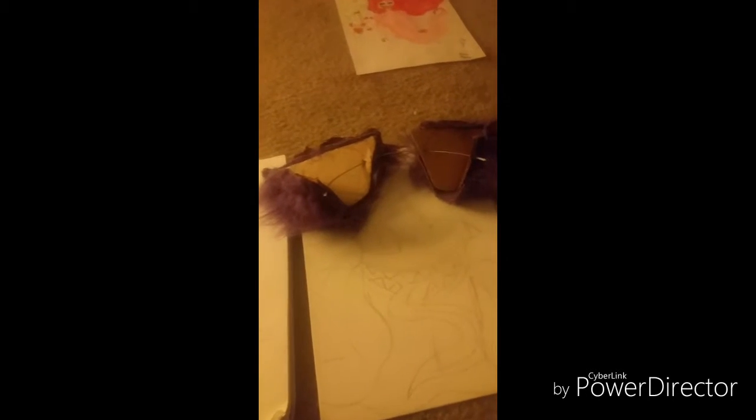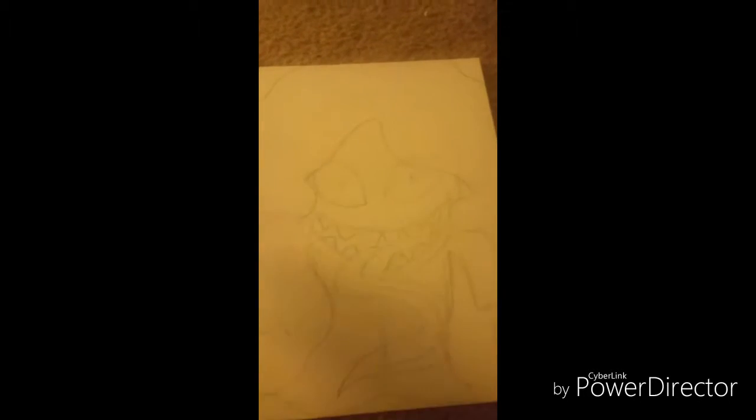Hello Creators, it is me, AOPDrawer, and I made some ears. They're so terrible. They're made out of cardboard, and then I cut up a fur coat and made these. Trash.